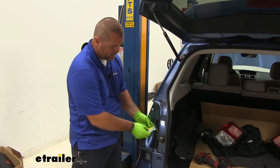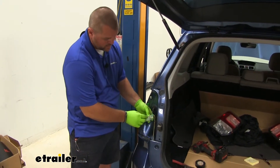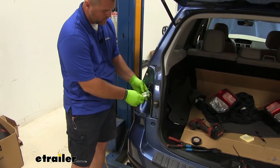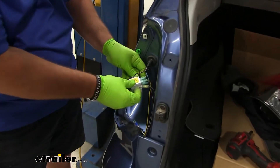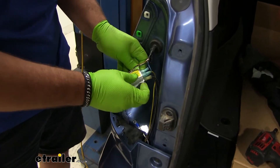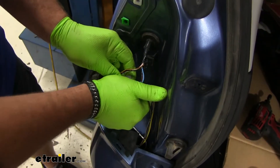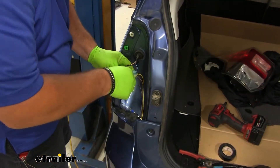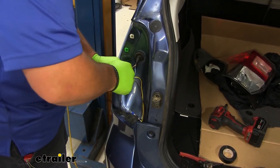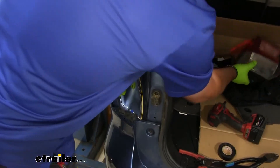Once you're done hooking up your wires, the back of the diodes are going to have some sticky tape on them. What I like to do is peel off one, stick my diodes together like that, and then run a zip tie around them. Then we can reinstall our taillight.